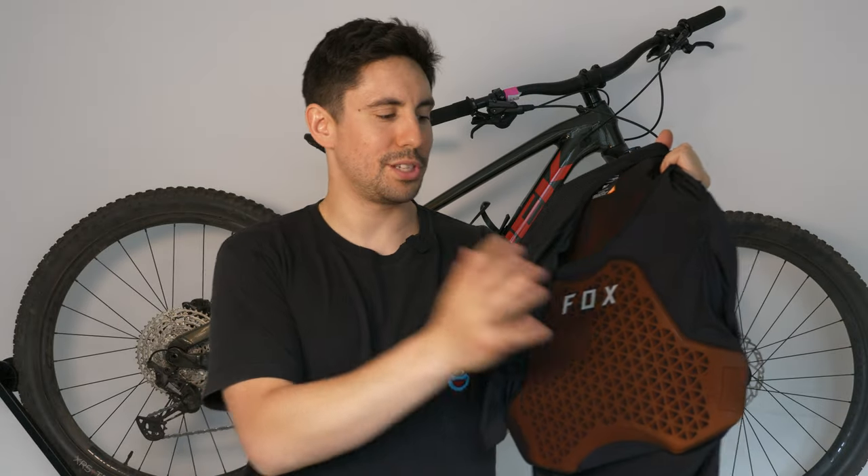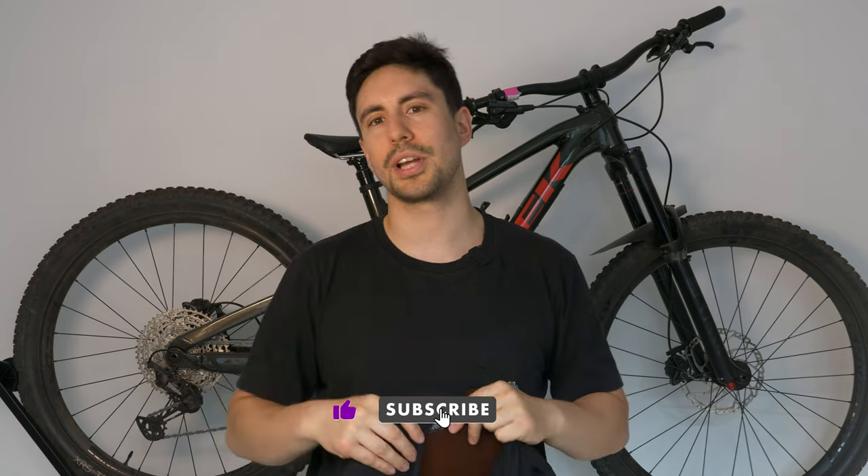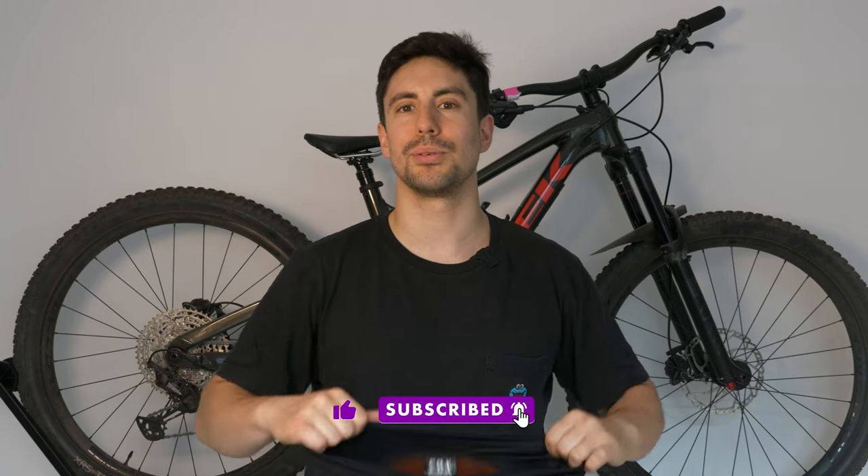Before we get into the review, I'd kindly ask you to like this video and subscribe to my channel, as it helps a lot and I appreciate it so much.